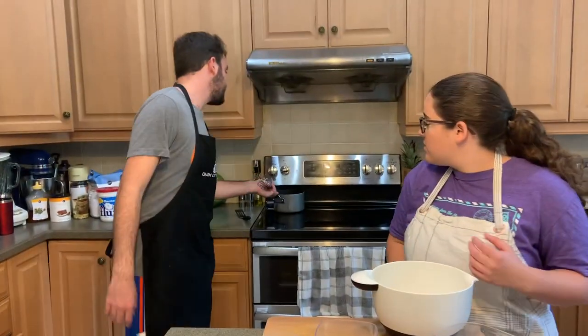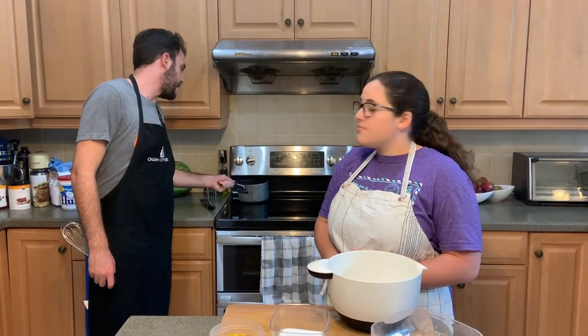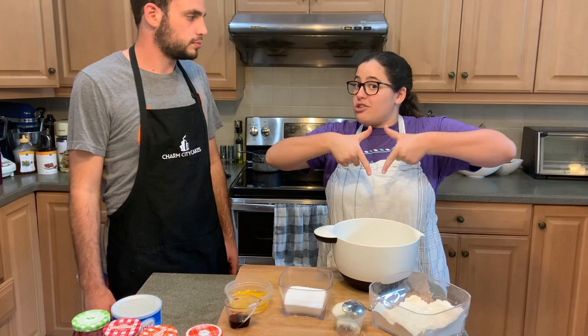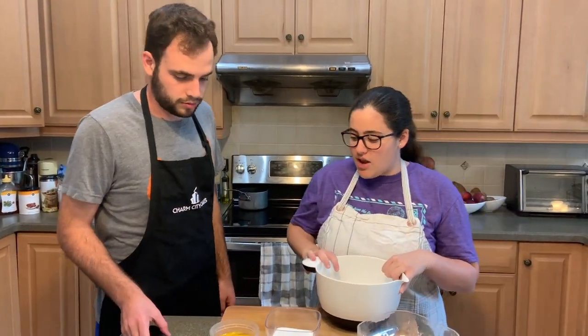We also had some peaches that were going old, so we're making some peach jam on the stove to put in too. With these hamantashen, they're shaped in a triangle and you put the little filling on the inside. So let's get started.